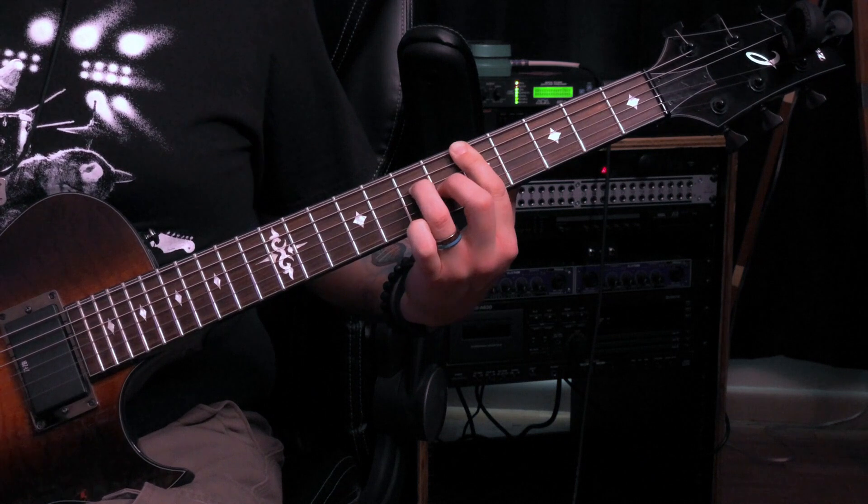It almost sounds like an augmented groove, and of course you can move that shape around too. Open D tuning is something I haven't explored a whole lot myself, but the more I get into it, the cooler it sounds. In particular, if you put a little bit of grit on the guitar tone and play some of those open sliding forms, you get a very bluesy type of sound — almost like some old delta blues.